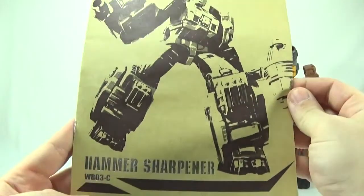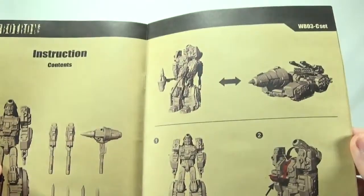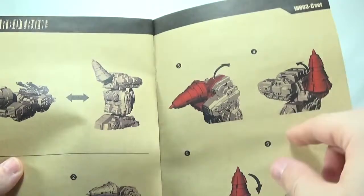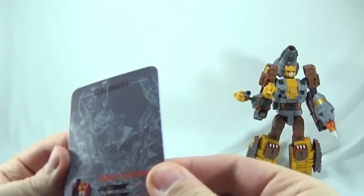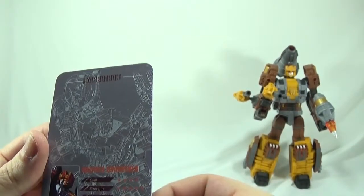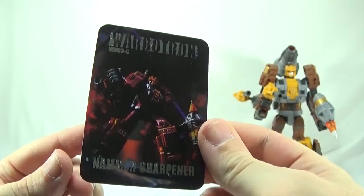Next, we'll go over what comes inside the packaging. You get the same instruction booklet, Hammer Sharpener, the Warbitron gold foil, and it goes from robot to vehicle mode — it also includes the foot instructions, even though we don't have the actual foot piece. Then there is the collector's card: Skill is 4 out of 5 stars, Strength is 5 out of 5 stars, and Intelligence is 3 out of 5 stars. Really nice artwork on the front of the card.